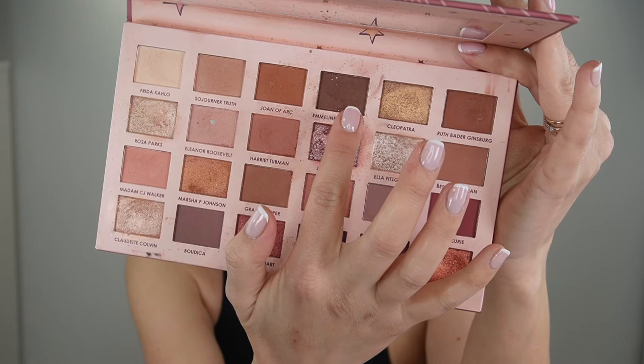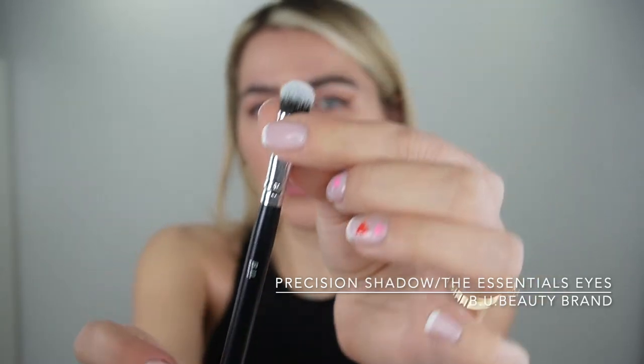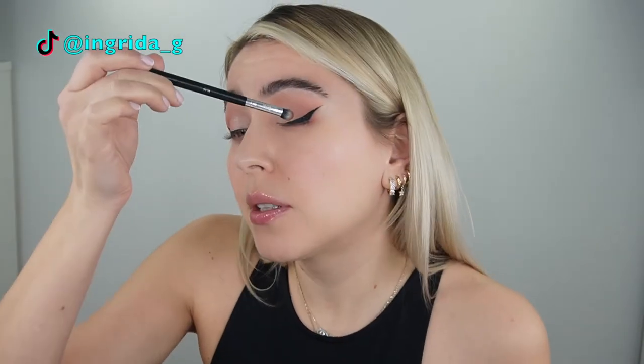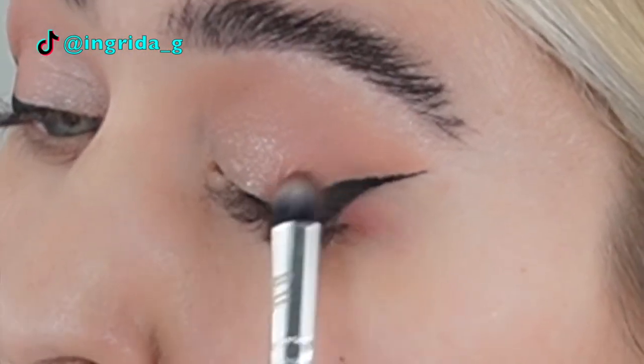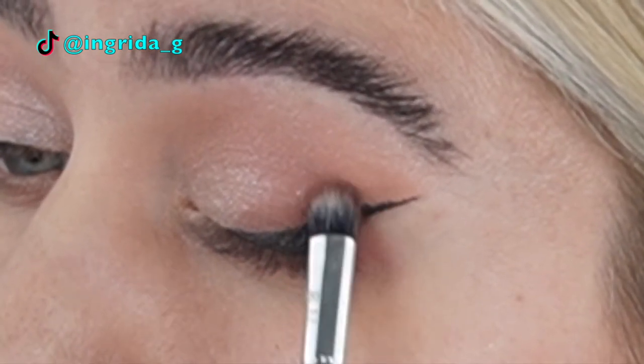I'm taking this darker brown shade and using the beauty precision shadow brush — a small flat detail brush, perfect for blending the outer corner. This brush is from the Essentials Eyes collection. I'm gonna go with it on top of the eyeliner we just applied and slightly buff it into the shadow we have.